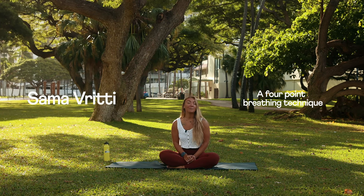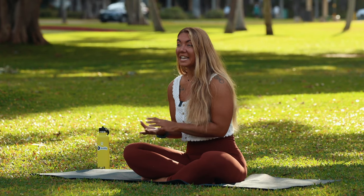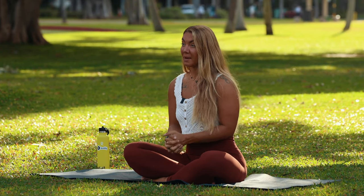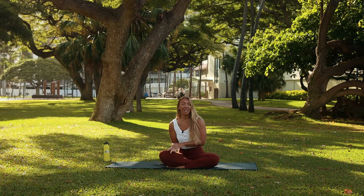Samavritti is a four-point breathing technique. Breathing techniques can really help with anxiety, can help control the calmness in the mind, and also helps with our lung expansion. So in return, it will help with our dives for a longer lasting dive.